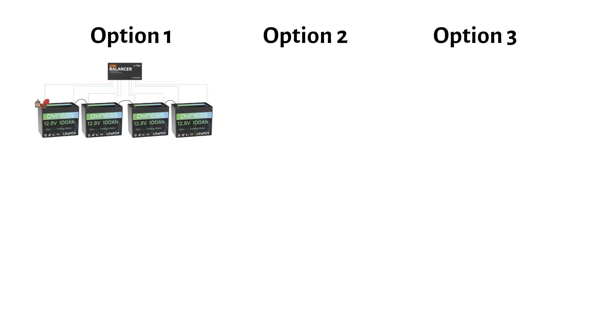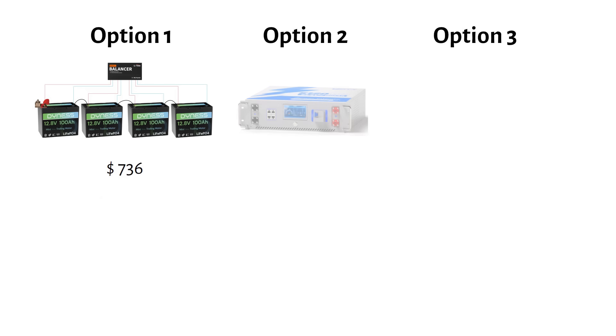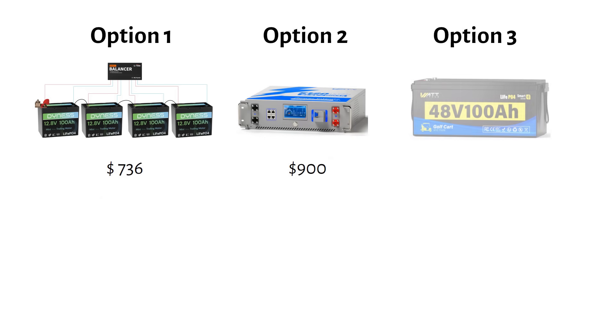So here's the final comparison chart. Four 12 volt batteries: $736. One server rack: $900. The golf cart battery: $745. I have linked all my recommended batteries in the description.